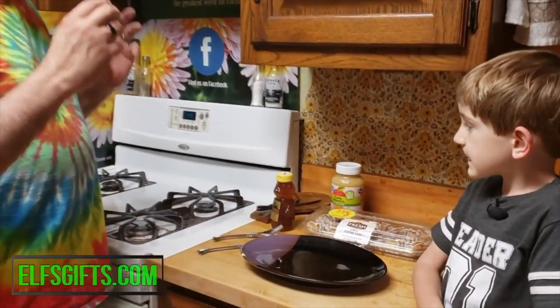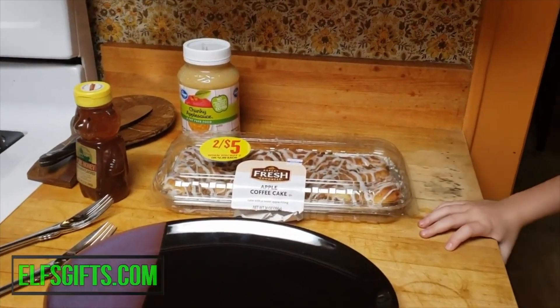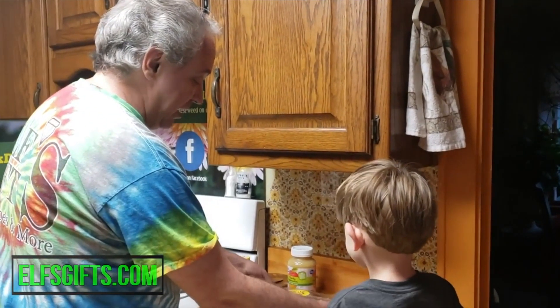Welcome to Real Easy Cooking with Robert. I'm Robert, and I'm Ed, and today we're going to be making dessert. I love when you have to bring a dessert to a function or a potluck or something. This here is an apple coffee cake.